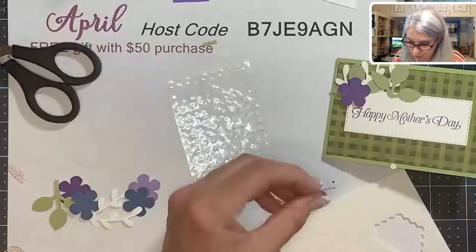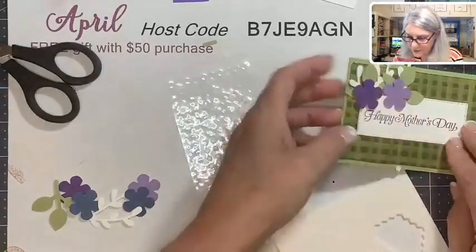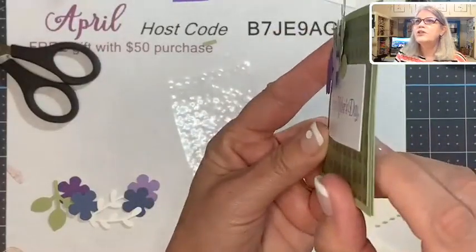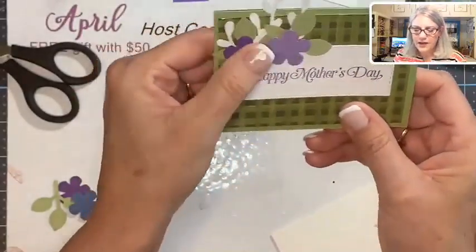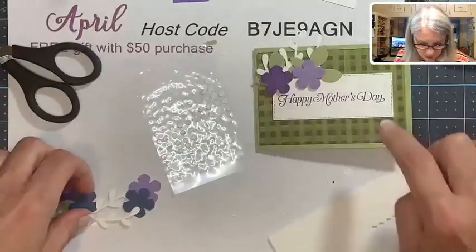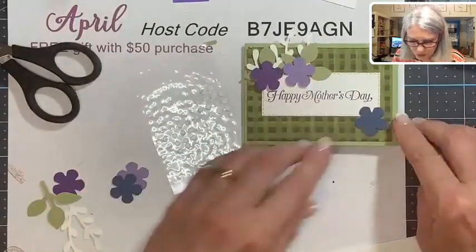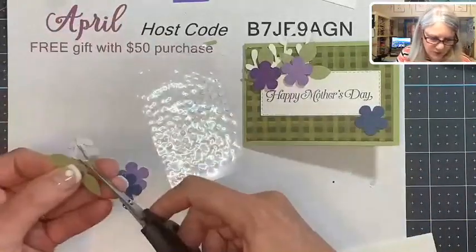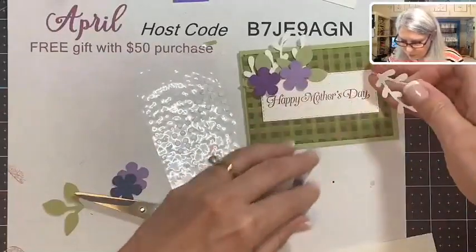We do have black dimensionals, which would solve that problem — you wouldn't see very much with black dimensionals under there. You can just barely see that dimensional on the side, and I'm okay with that. We're going to put one more bloom down here in Misty Moonlight, and we need some leaves and a sprig.